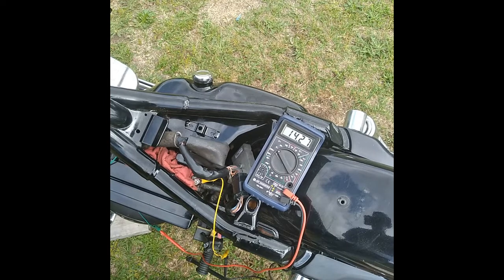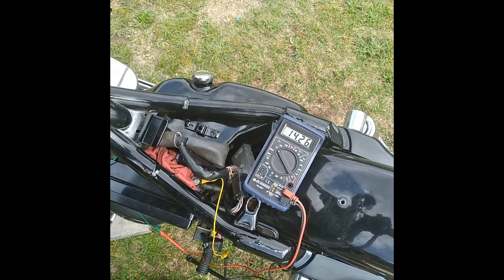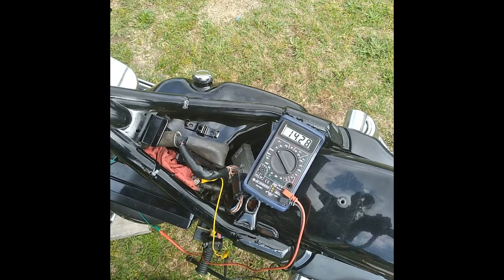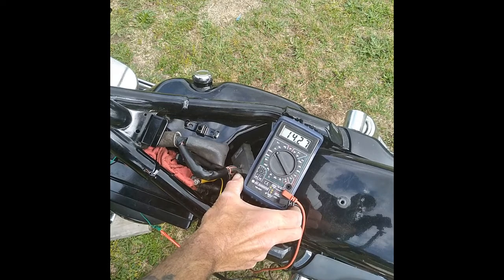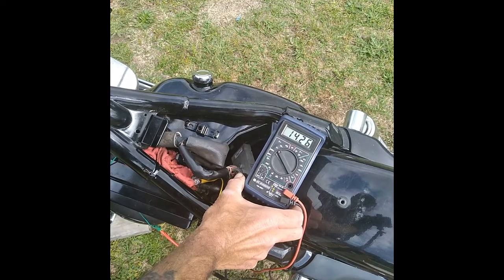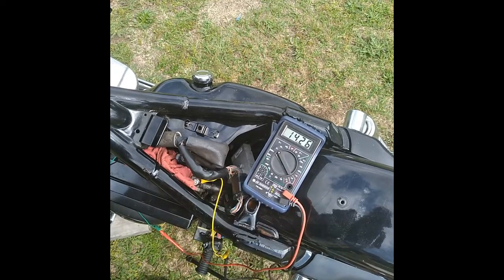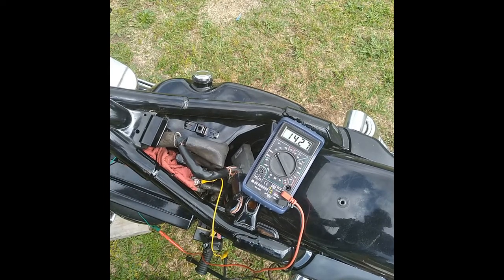So we're putting this thing charging pretty good. It ain't overcharging. See how it kicks down to like 14.25. I think that thing's working good.